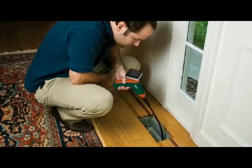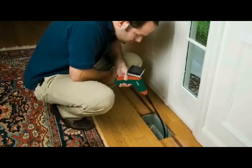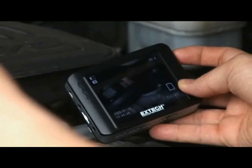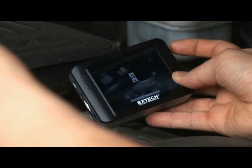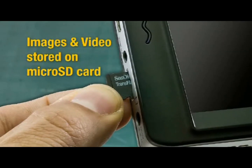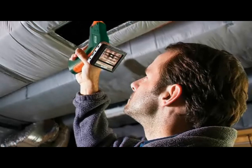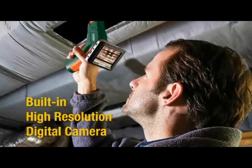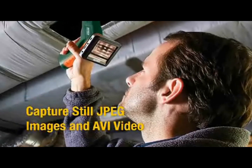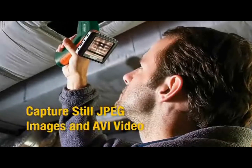The all-new BR200 stands out from similar products by not only helping you view hard-to-reach areas, but also capturing and transferring video and images onto a 2GB microSD card. The BR200 has a built-in high-resolution digital camera that is able to capture still images in JPEG format and video in AVI format.